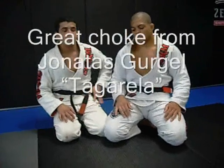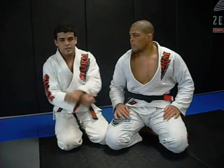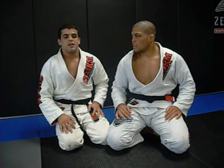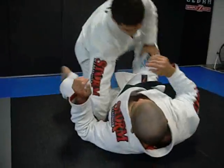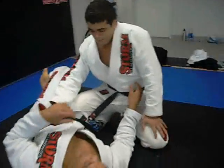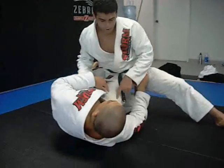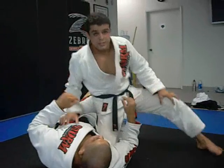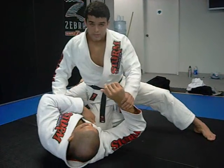My name is Jonathan Mugel and I'm going to show you a half guard technique. I'm on half guard, I'm going to pop my knee out and put my knee on the ground, close to his rib.